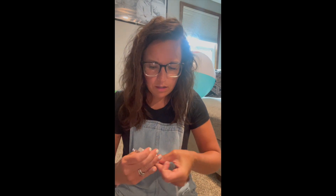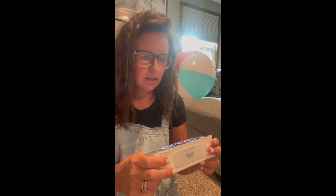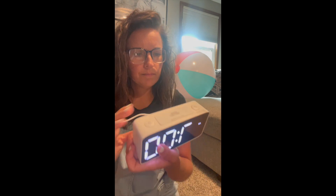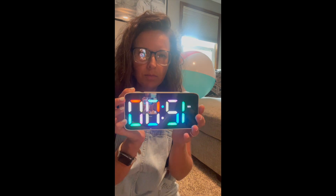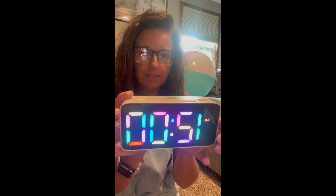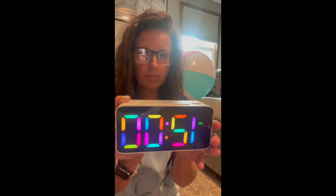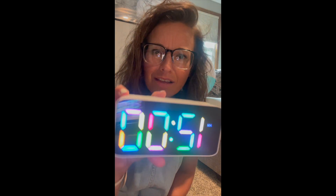I'm gonna plug it in real quick. Okay, so it's 12 a.m. but I think I can change — oh there we go, I can change the color! I was hoping — oh there we go, some like rainbow settings. Yes, love it! I can make it a little bit dimmer but why would we ever want to do that? Perfect, so now I just have to set the time. How cute is this? Oh my god, I love it.